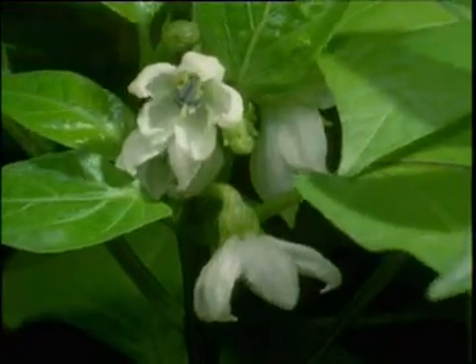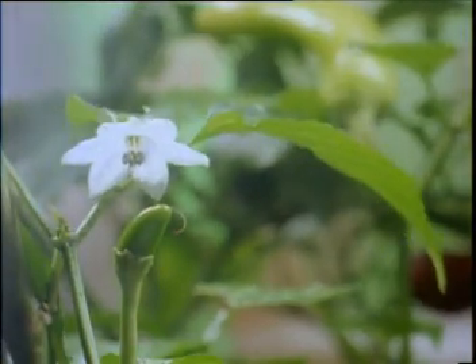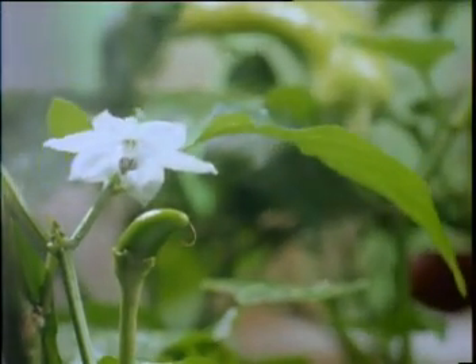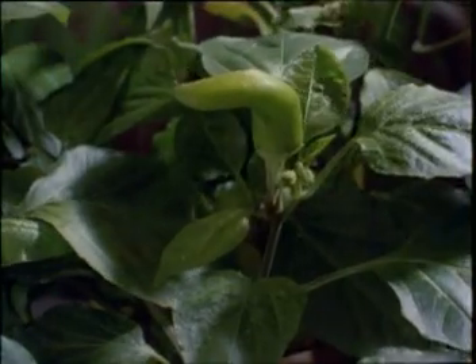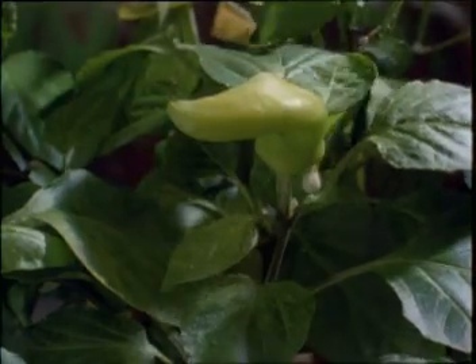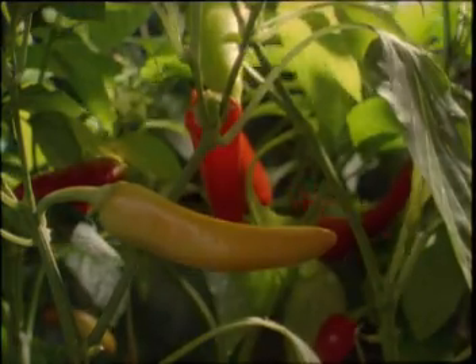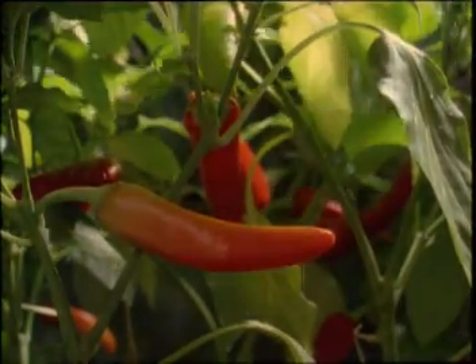Back in spring, the chilies blossomed. As the plants continued to photosynthesize, the young fruits of the chilies began to grow. Now in summer, photosynthesis is at full pace, and sunlight and carbon dioxide are in ample supply.